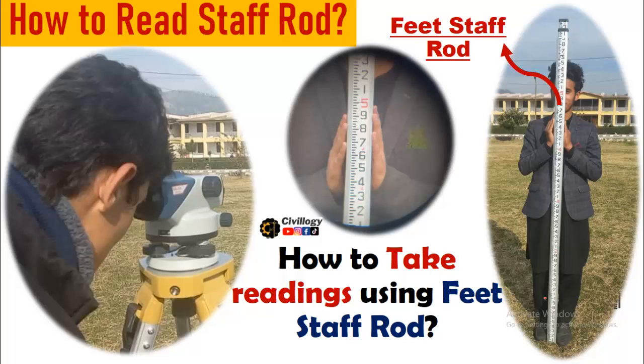Hello guys. Welcome to my channel CIVILOGY, the study of civil engineering. Today in this video, we are going to learn how to read a staff rod. First of all, it is very important to mention that there are different types of staff rods. One is called a feet staff rod and the other one is called a metric staff rod. But in this video, we are going to discuss only the feet staff rod — how you can take readings on a feet staff rod using an auto level, which is used for leveling in land surveying. So let's start our today's topic.